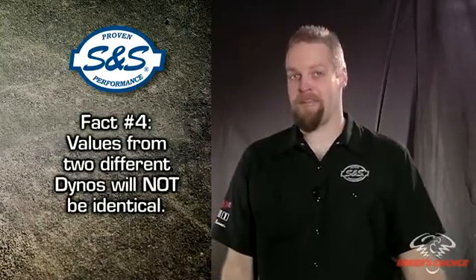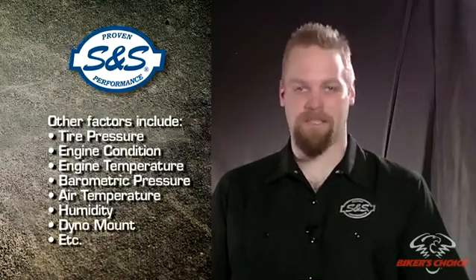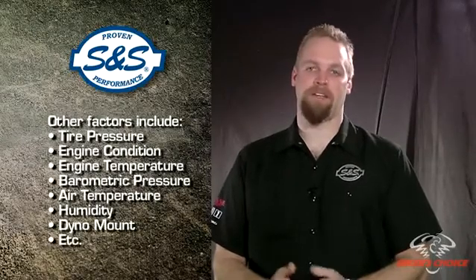Values from two different dynos will not be identical, and values from the same dyno may vary over time. Other factors include tire pressure, engine condition, engine temperature, barometric pressure, air temperature, humidity, how well the bike is strapped down, etc. The computer in the dyno attempts to correct for environmental conditions, but our experience has shown that they are still a factor.